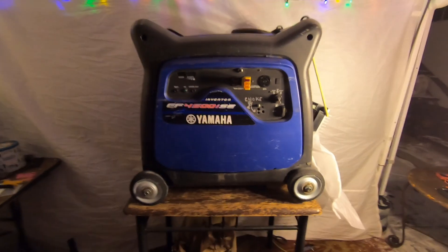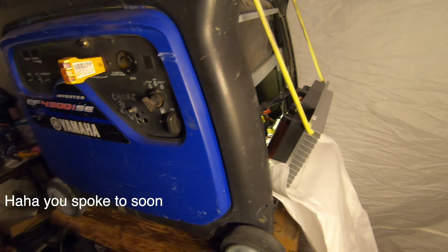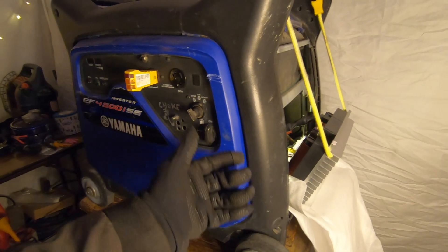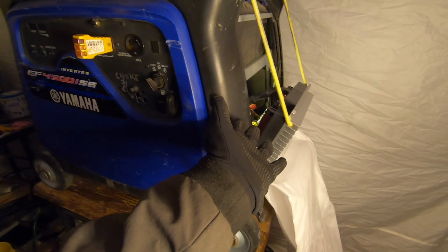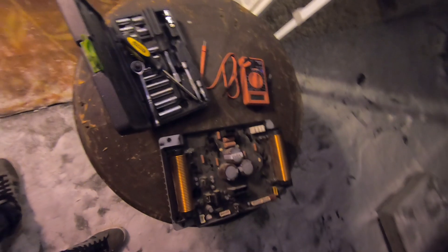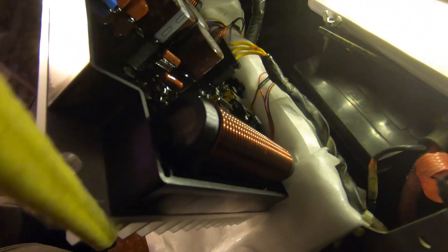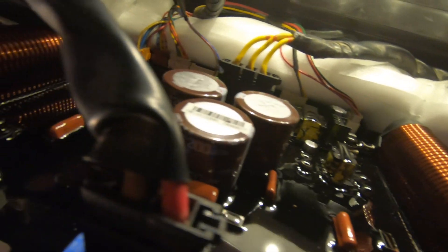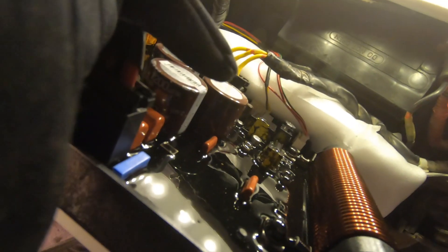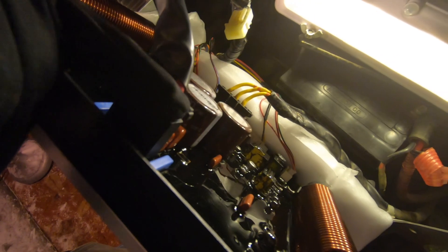Right on! That was awesome — I can't believe it was that easy. I'm used to taking generators completely apart because of the issues they come to me with, but that took me about five minutes. That old board is going to join the graveyard of inverter boards. Check this out guys — it's all plugged in, and thankfully power is going in and coming out now.